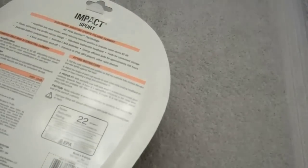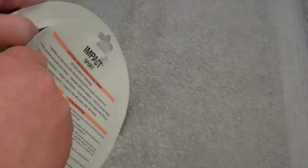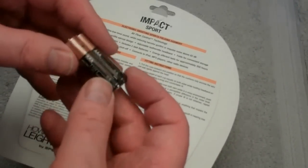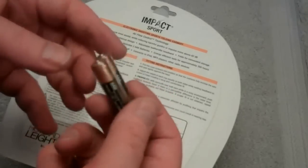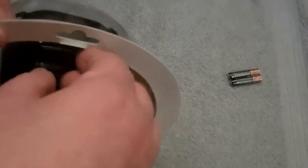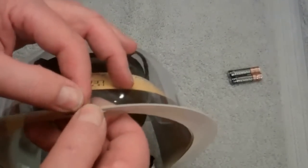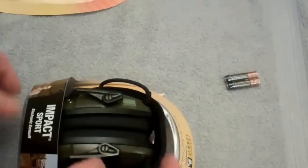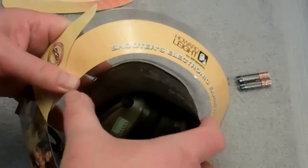Opening these up is always a bit of a challenge. It looks like it would be easy with the serrated edges but never is. I've actually got a pair of regular Howard Leights that came in the same style box. It does include a couple of AAA Duracell Coppertop batteries — better than the cheaper ones you often get.